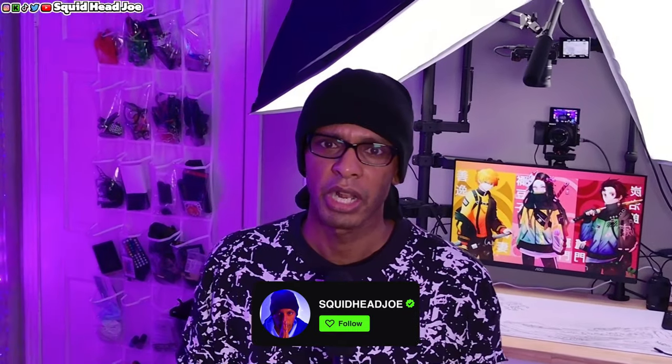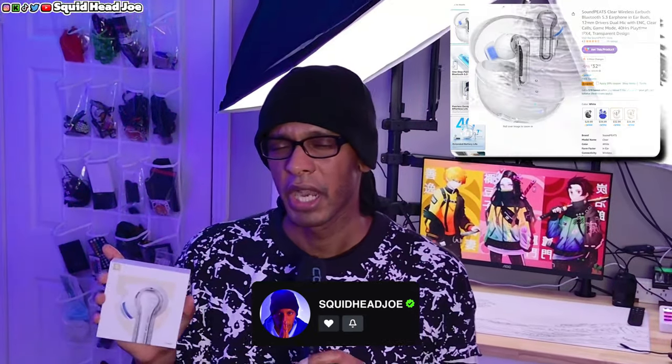Alright everybody, welcome back to the channel. My name is Squidhead Joe and today we're going to be looking at the Soundpeats Wireless Earbuds from their Clear series. This is supposed to be the white aesthetic and they have several different color options, roughly around $30 to $40. You can find them on Amazon and sometimes they have a sale that brings these under $30. I'm going to tell you guys what I think about these and whether it's worth spending your money at that price point.